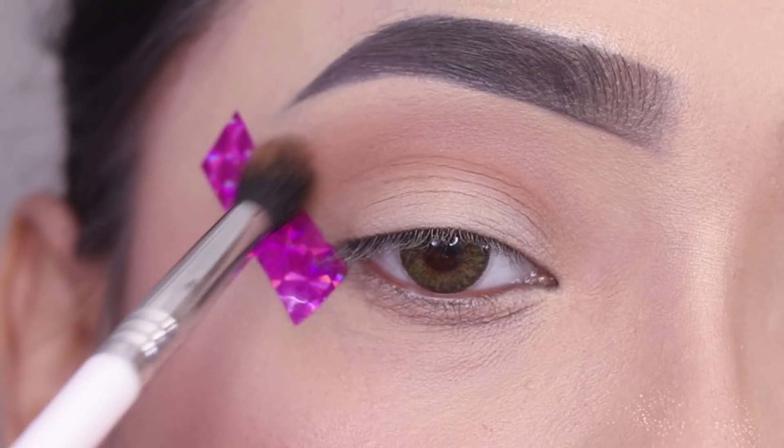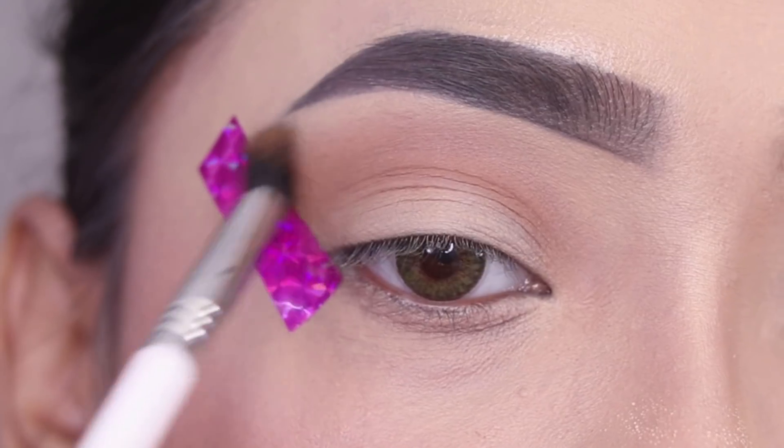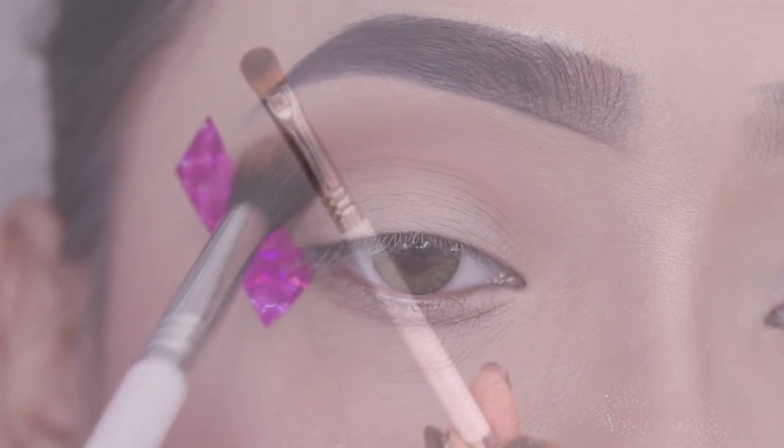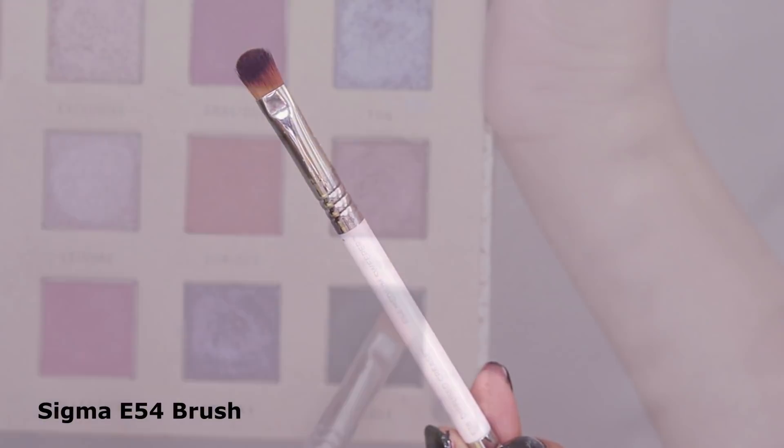As you can see it blends seamlessly. In this palette there is a little fallout issue, but otherwise the pigmentation is nice. So first of all I will blend the transition shade, and then after this I'll move on to the next step.